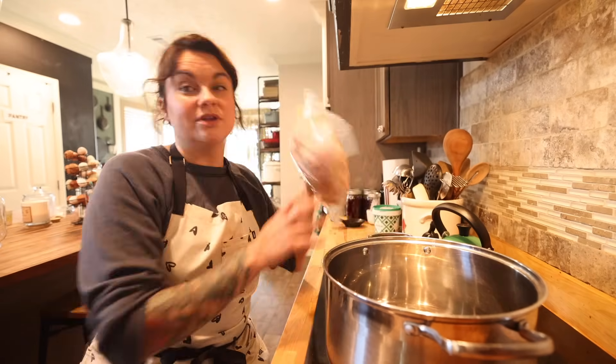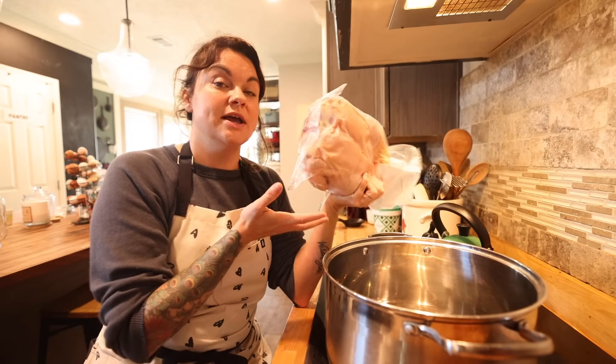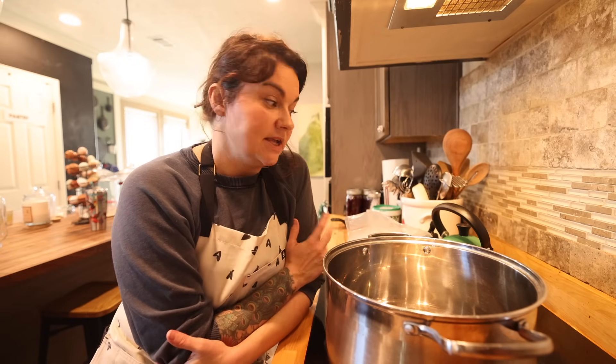This is chicken soup and I have a whole chicken right here that we raised on our farm. There are a few different ways you could go about this depending on how much time you have. One thing I often do — which I think lends more flavor to the soup — is to spatchcock the chicken and roast it. When it comes out of the oven I'll pick all the meat off, put the bones and pan drippings into the pot with water and simmer that down for a few hours to make my stock. I think that's the best flavor. I have a video on how to spatchcock a chicken that I will link below. But that does require a little more time, so today I'm going to show you the faster way, which still makes a really good soup.